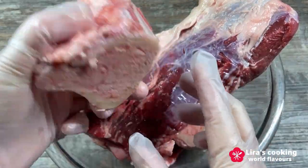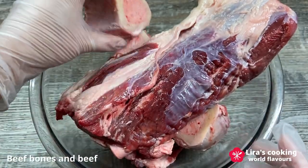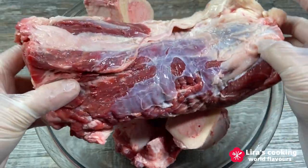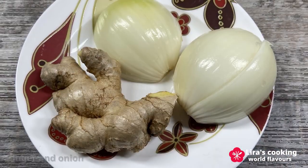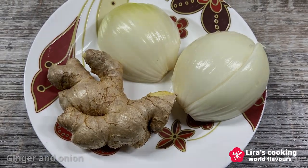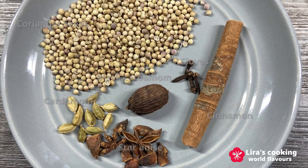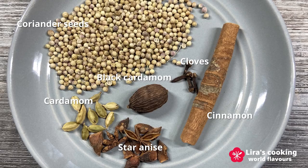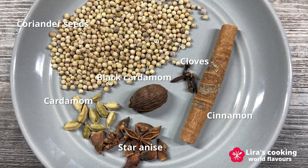For the broth, we need beef bones and a piece of beef. You can use different parts of beef — I have chosen a piece of beef shank. Then ginger and onion. For the spices, we need coriander seeds, star anise, cardamom, and cinnamon. Black cardamom and cloves are optional.